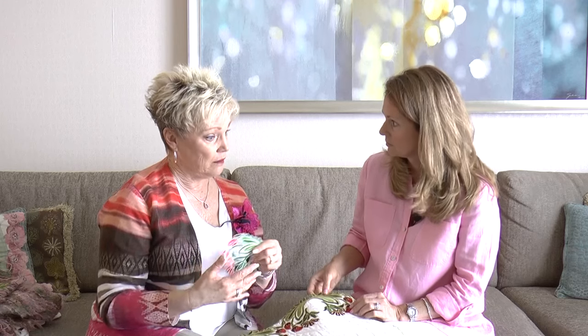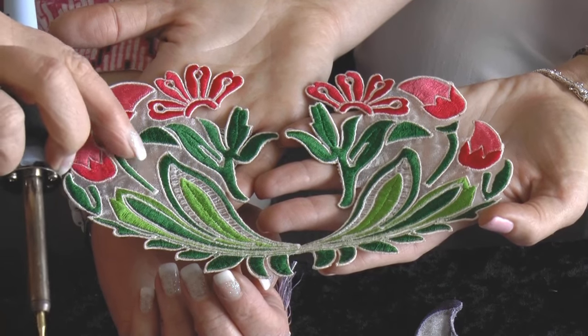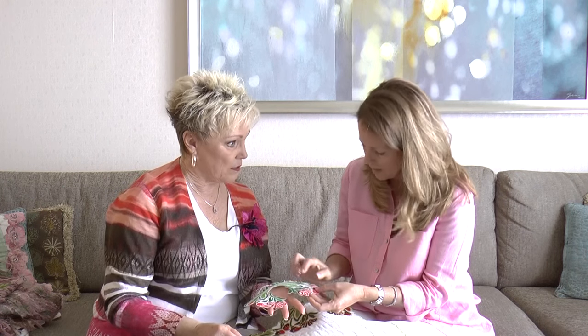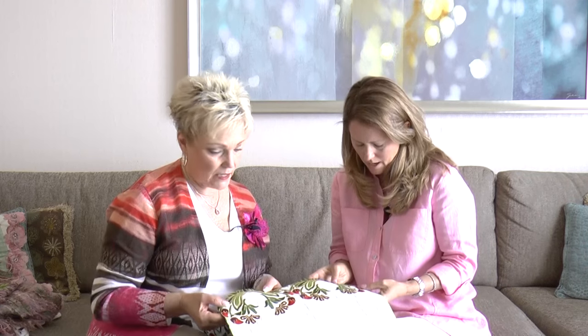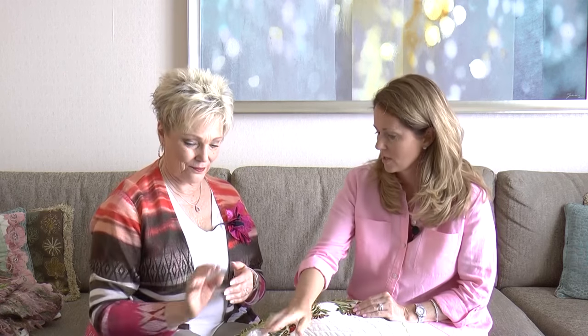I leave the design in the hoop, then take the heat craft tool and burn around the edge — it works fantastic. Without the organza, all the pieces would fall apart since this design wasn't meant to be freestanding. But you can't even hardly see the organza when it's stitched. This is a great technique for something that's difficult to stitch on directly — like a denim jacket or a thick bag — just make your design separately and use the tool to cut it out.